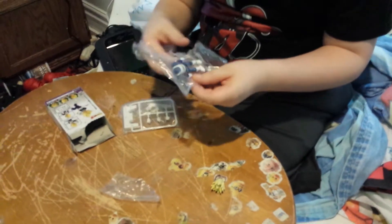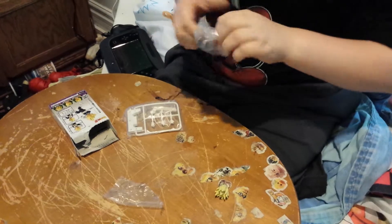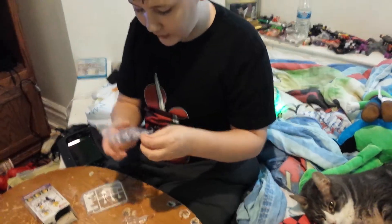Well, there's his head. His body's still in there. God, it's hard to get these things out. And his arm fell off.